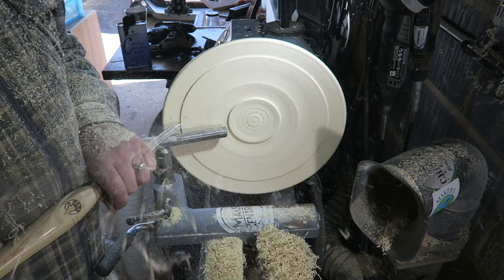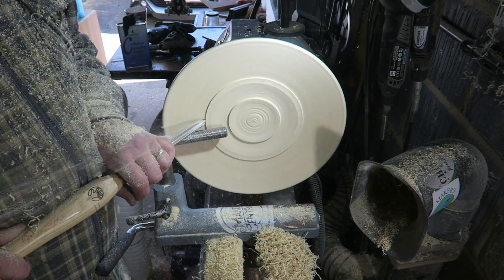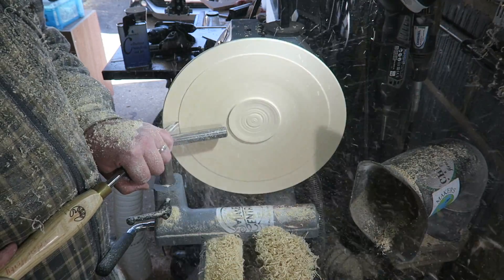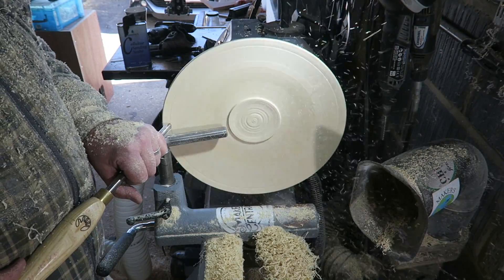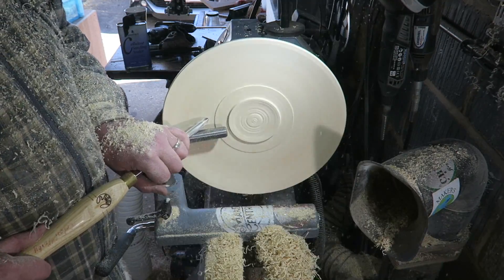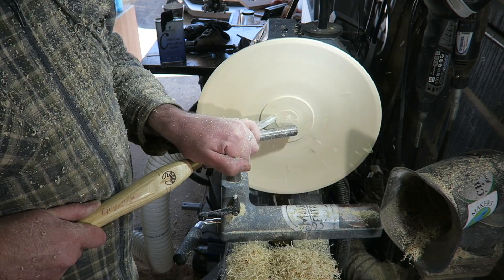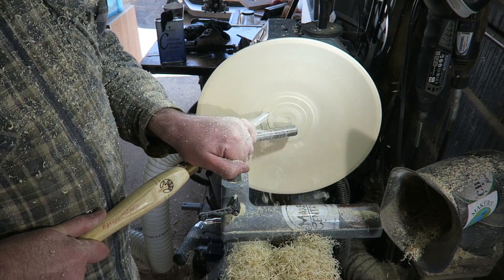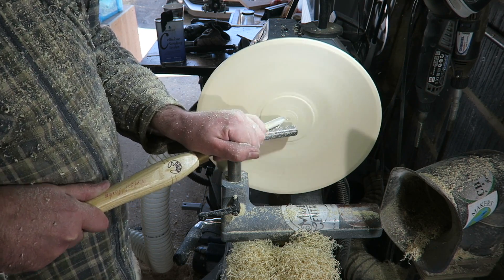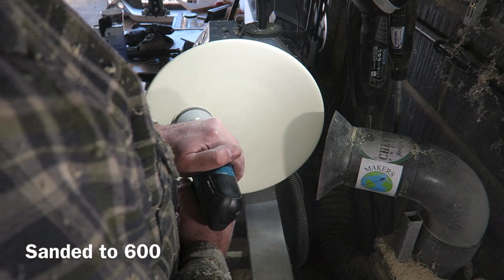I'm trying to get a nice smooth curve to the top side of this platter, trying to avoid any tear out as well. This is sycamore, and it can be quite bad for tearing out if you're not careful. It's particularly important I get a nice finish on this because I'm going to be applying colour. There is nowhere to hide if you're applying stain — it will pick out every little imperfection in the surface, so if you get deep tear out it's going to cause you problems.